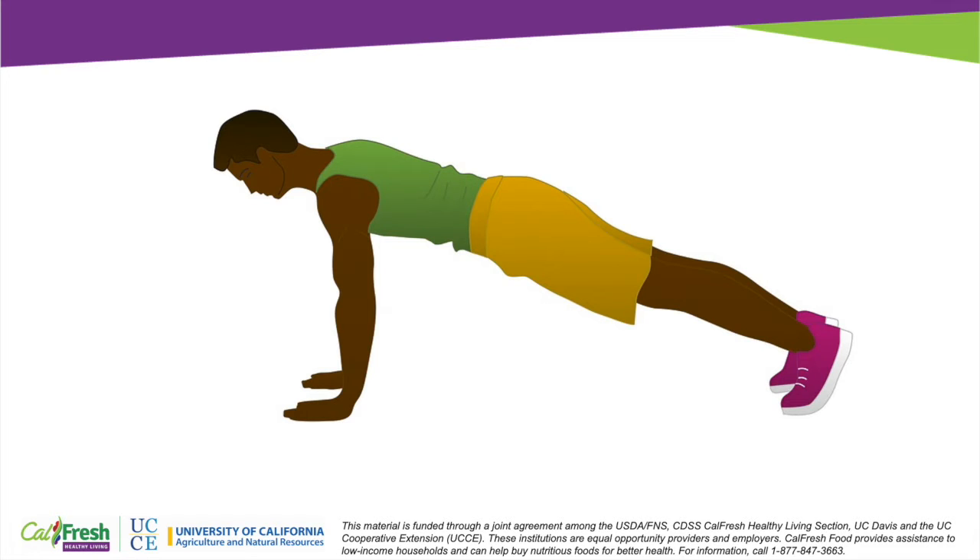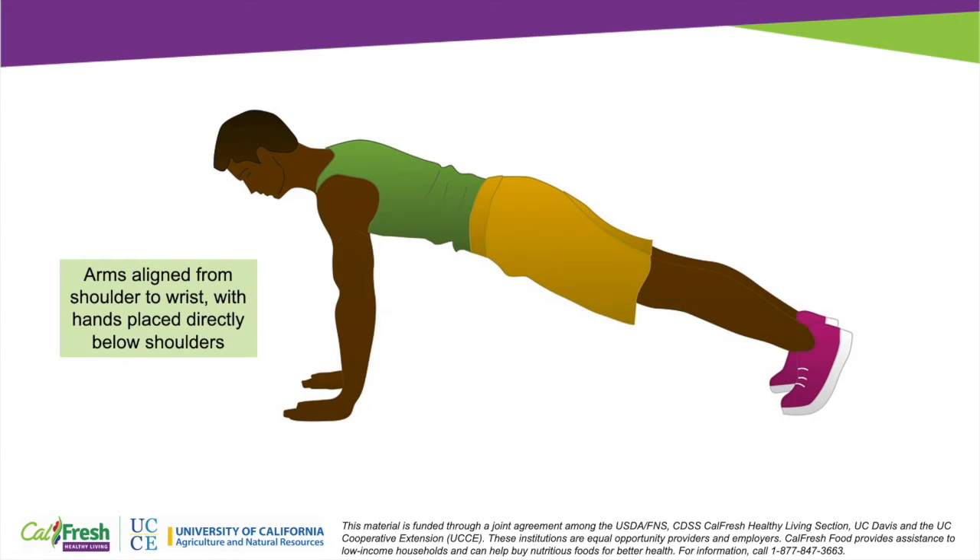Proper form for a push-up really starts with our upper body. We want to make sure that our hands are below our shoulders and that our hands, wrists, and elbows are all aligned.